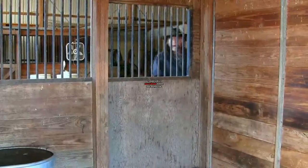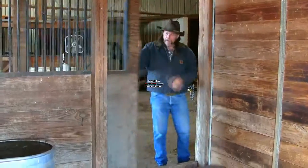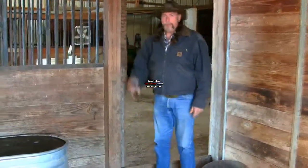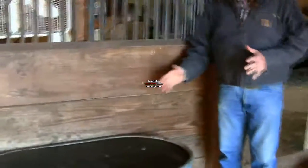Hi folks, here we are with another Stall 13 video. It's that time of year in North America where the temperatures are getting low, and I want to show you something that a lot of people make a mistake on — and that's how they break open the ice on their horse's water tank.